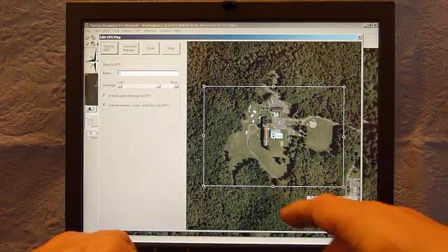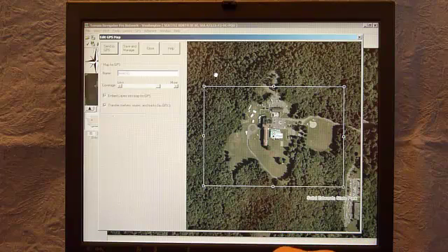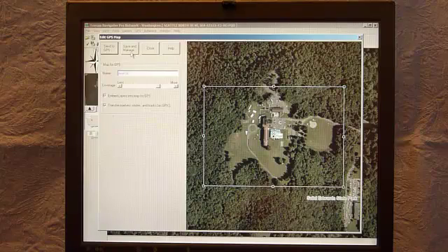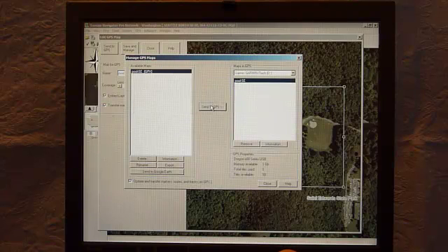I change the name to 'Pool-St Ed' — the marker is already named 'Pool,' which is important to remember. I click Save and Manage to show the whole picture. Here's the pool under Available Maps — the Oregon series supports 100 of these tiles and I'm using none, so I send this one. It's now transferred and I've used one tile with 99 remaining.